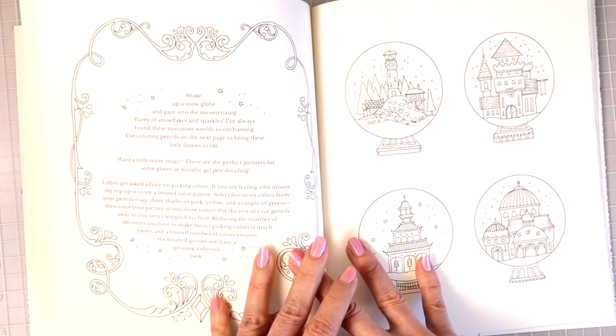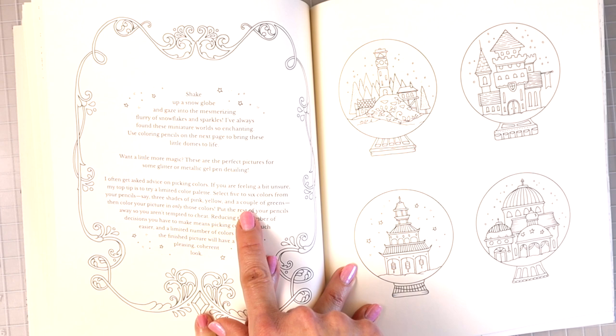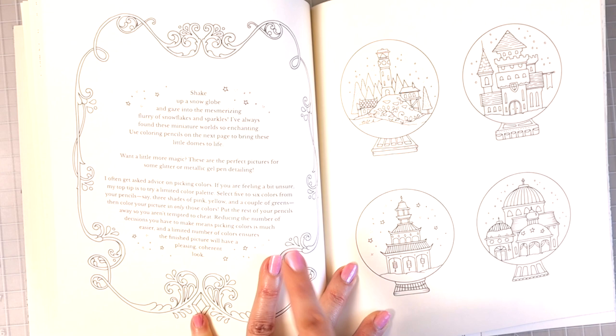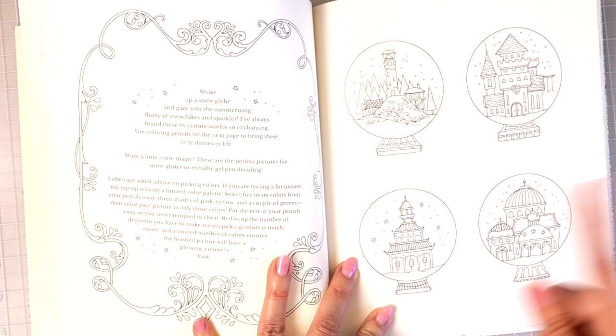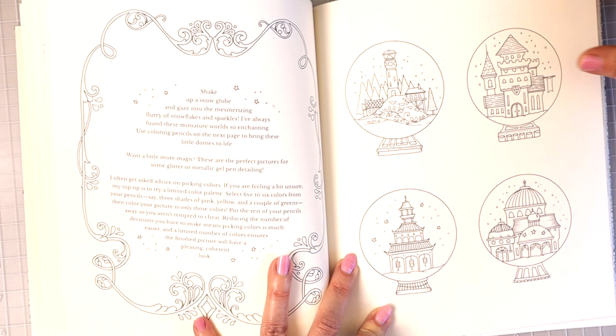Then it looks like we've got some little snow globes here, and she gives you hints telling you to select five or six colors from your pencils — three shades of pink, yellow, and a couple of greens. When I color these, I would take some of her suggestions and mix in a little bit of my own — maybe add a little glitter and really enjoy coloring in the snow. Make it glittery and sparkly, maybe bring in my Posca pens.